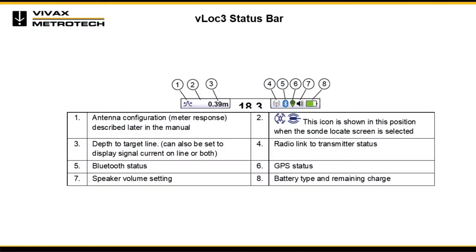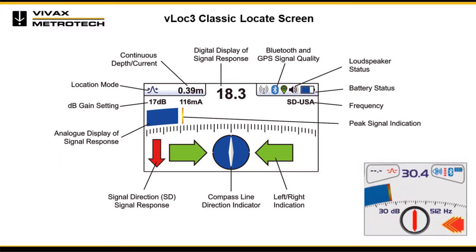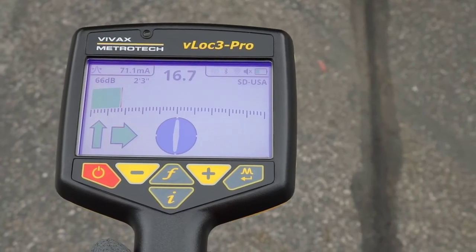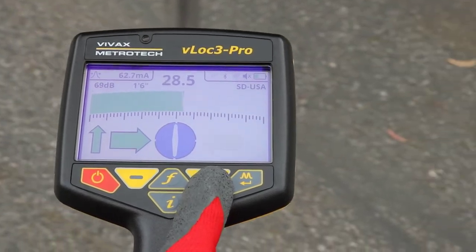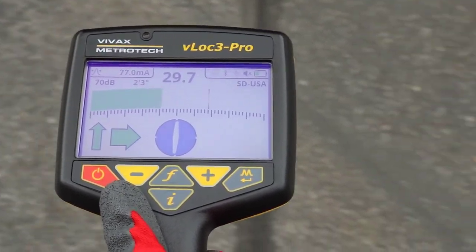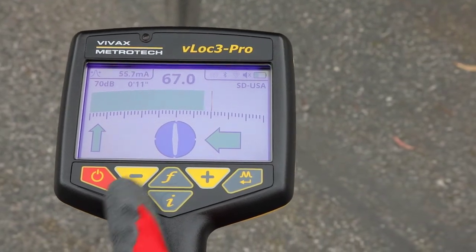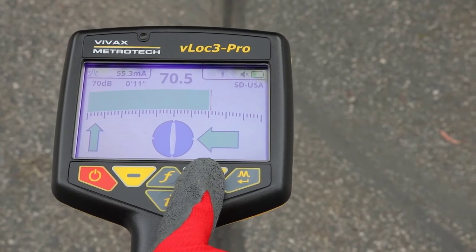All VLOG 3 series screens have a status bar at the top indicating various locator settings: antenna configuration, continuous signal current and depth of the target line, transmitter link connection status, Bluetooth connection status, GPS status, speaker volume setting, and battery type and remaining charge. The classic screen includes: percentage of signal strength mirrored by the bar graph, signal direction forward/back arrows (active with signal direction frequencies only), peak level indicator, 360-degree compass line direction indicator that turns blue when aligned with the target line, gain setting, left/right direction to target line indicators, signal strength bar graph, and distortion level indicator within the bar graph.